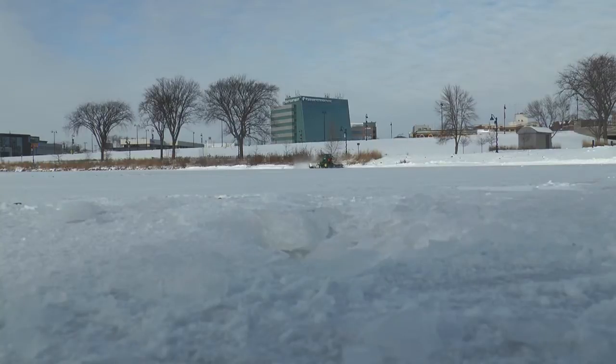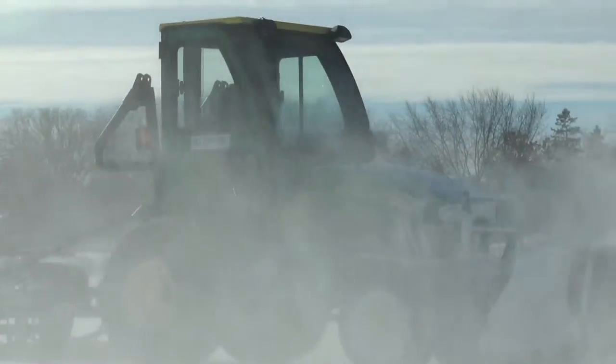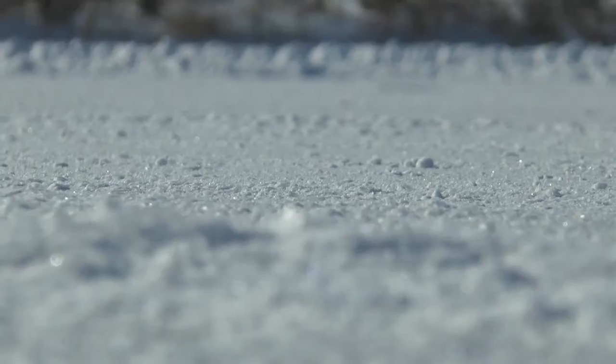The freezing didn't happen to be perfectly smooth, so they're shaving off any edges that are on the lake. Whether you're perfecting your slap shot or consider yourself an ice princess, safety is always key when dealing with frozen lakes.